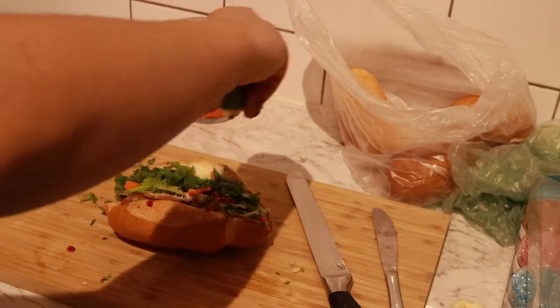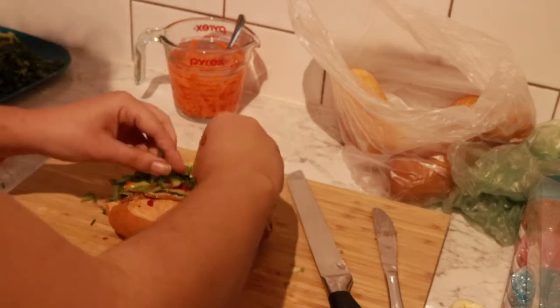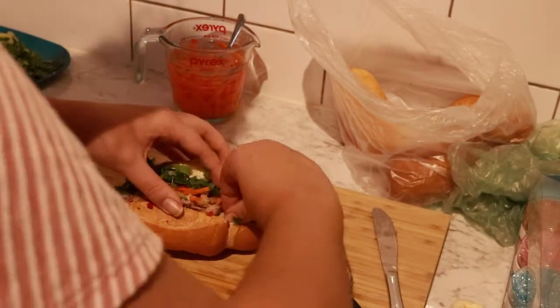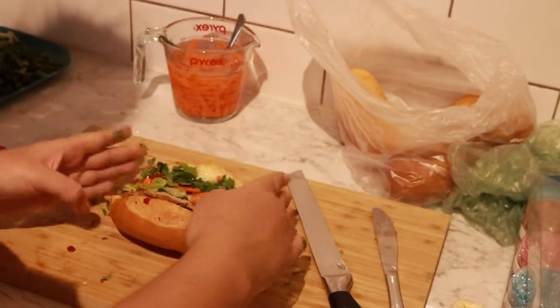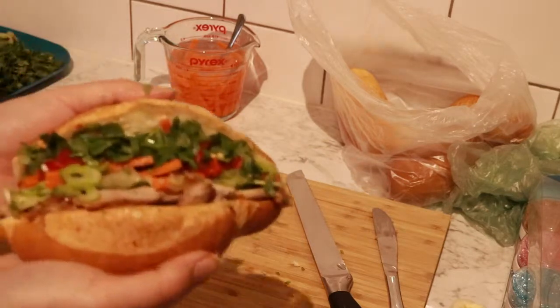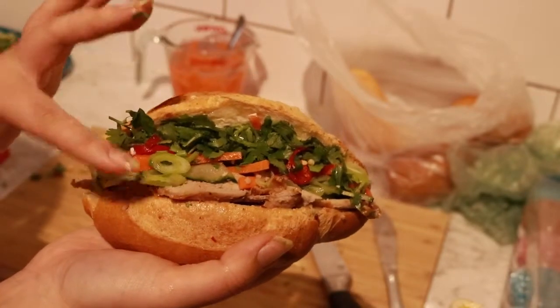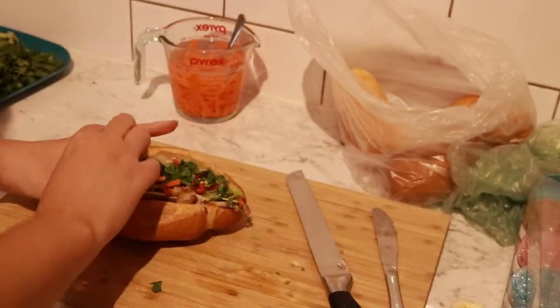Just squeeze on some fresh lime juice and then adjust for presentation — bring the meat up so you can actually see what's in here. So that's the bánh mì! You've got your meat, cucumber, spring onion, carrot, chili, and coriander. This roll is freaking huge!